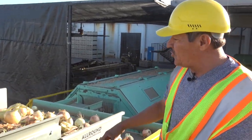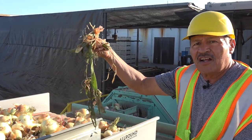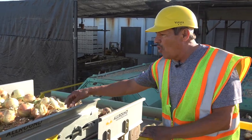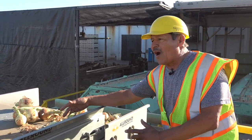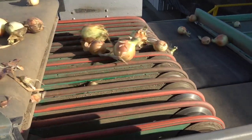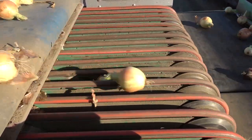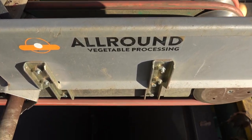We have these two eliminators that take almost all the skin and drop it so we don't take it to the bench. We drop the small onions, a lot of skin, little rocks — the stuff that we don't need at the bench. The onions pass over the eliminators, and small bulbs, leaves, scales, and other debris falls between the rubber lines.